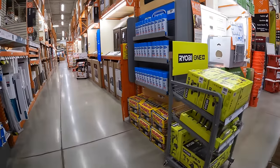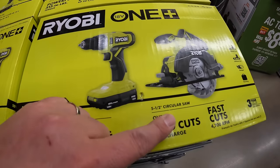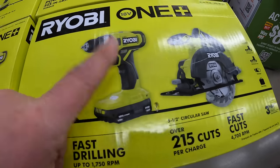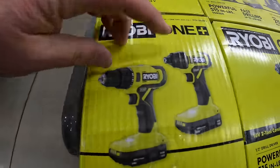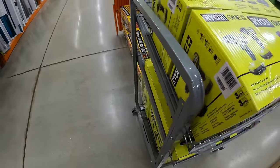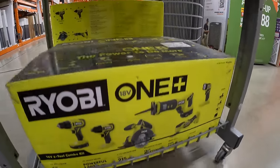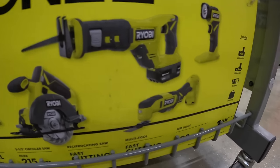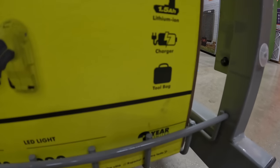They also have these kits: $149 for a two-tool combo kit with two 1.5 amp hour batteries, charger, bag, 5.5-inch circular saw, and a drill driver. Or $139 for a two-tool combo kit with drill driver and impact driver, two 1.5 amp hour batteries, charger, and a bag. On the bottom, $299 for the 6-tool combo kit — drill driver, impact driver, 5.5-inch circular saw, full-size reciprocating saw, oscillating tool, light, 4 amp hour and 1.5 amp hour batteries, charger, and a bag.